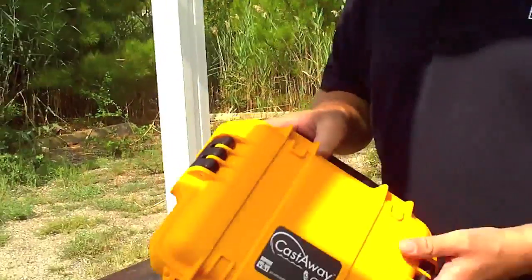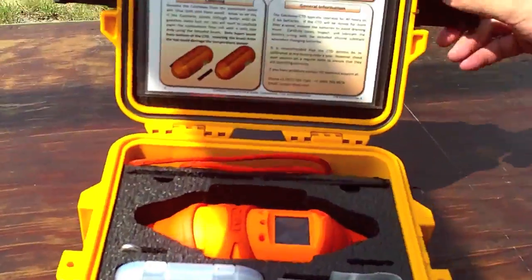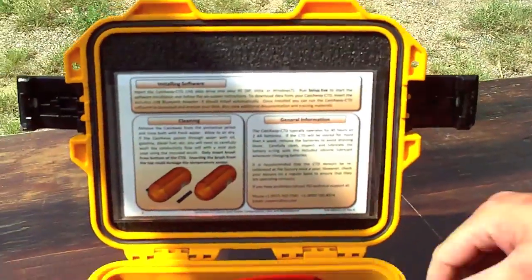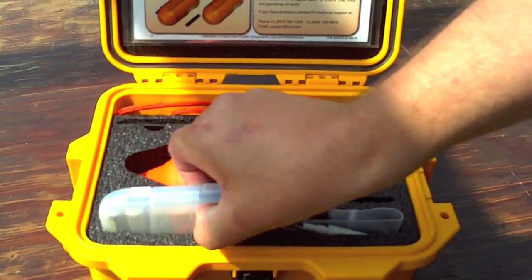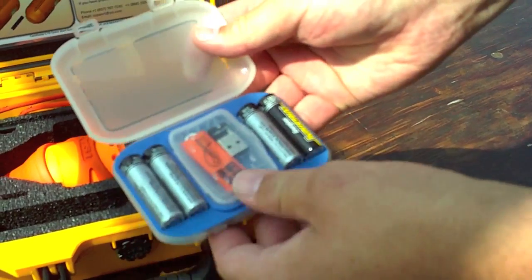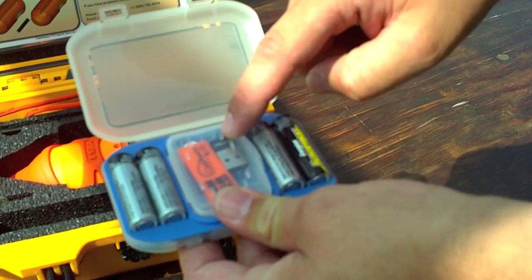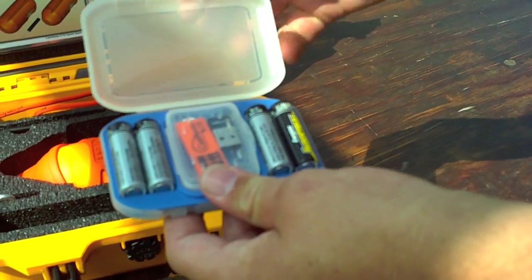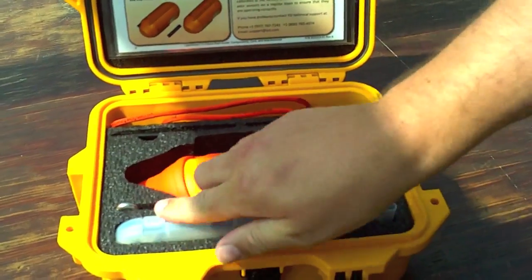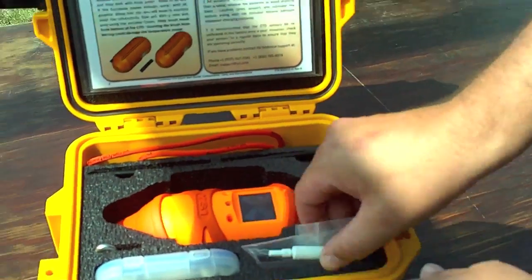It will also give you a speed of sound calculation and it has a built-in GPS unit. The product comes in a nice little carrying case with everything you need — the Castaway itself, batteries, a USB drive with software, and a Bluetooth modem so you don't have to deal with Bluetooth connections on your own.